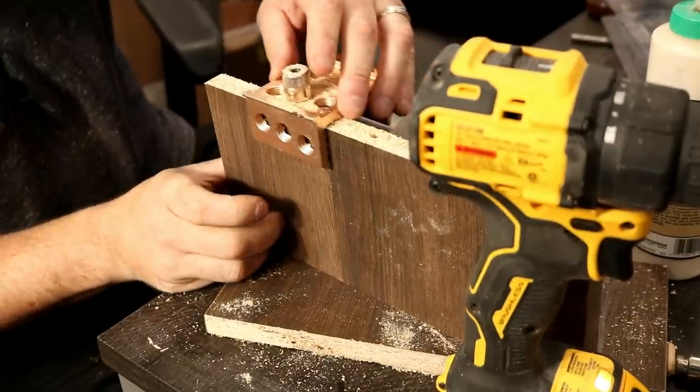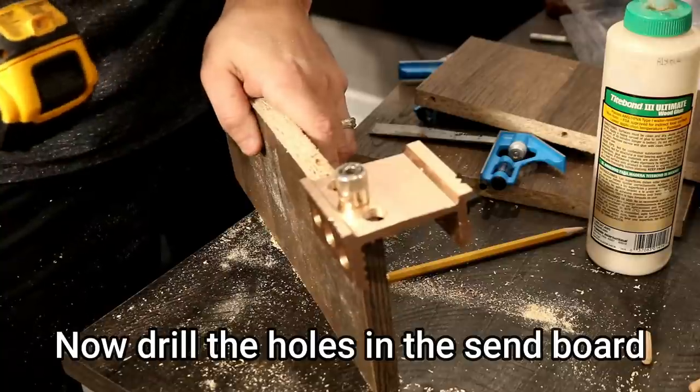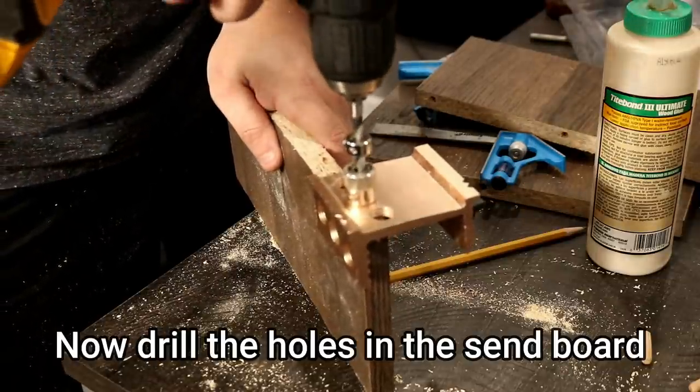We're just going to slide this down. We adjusted our bit, made it just a sixteenth of an inch longer. Now we're going to go down on this side.